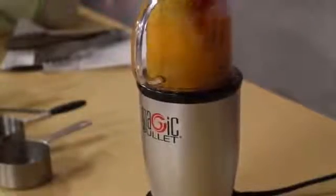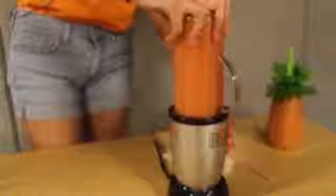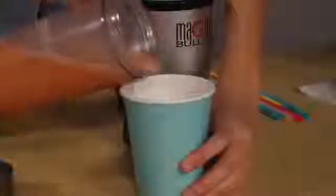Blend all the ingredients until smooth. Then pour for all your friends and enjoy your drink.